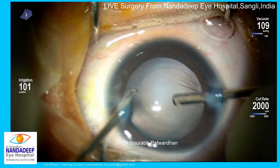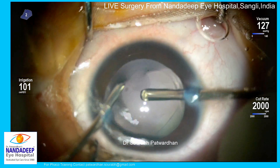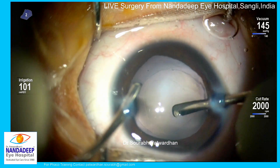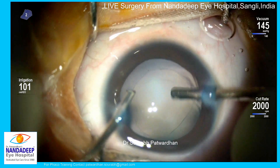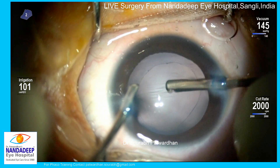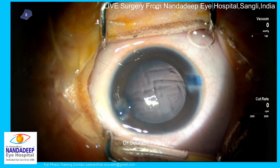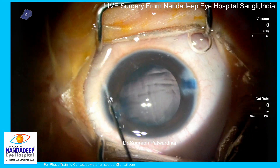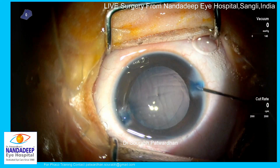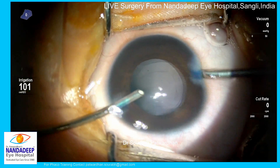You can see the opening of the vitrectomy probe is now towards the posterior capsule. I engage the posterior capsule with vacuum and start cutting. I am using a bi-blade mid-lance cutter with a cut rate of 2000, equivalent to 4000 cut rate. A cut rate above 1500 is what I recommend, as it pulls minimally on the vitreous. I keep the posterior capsule opening as circular as possible, then remove one to two millimeters of anterior vitreous.